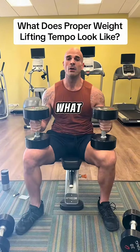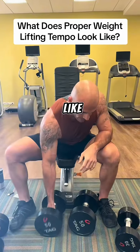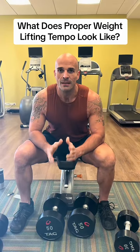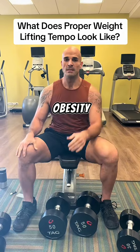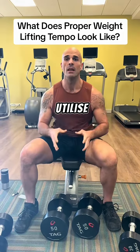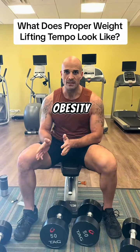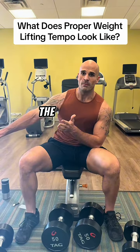I get asked a lot: what does proper weightlifting tempo look like? We don't need to overcomplicate it. If you're new to my channel, I'm Dr. Jones, a holistic obesity expert. I specialize in sustainable weight loss where we utilize GLP-1 medications to focus on the underlying mechanisms that drive obesity, target those with lifestyle intervention, and help our patients wean off the meds.